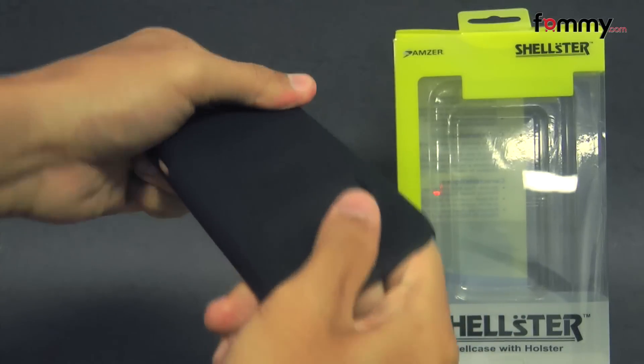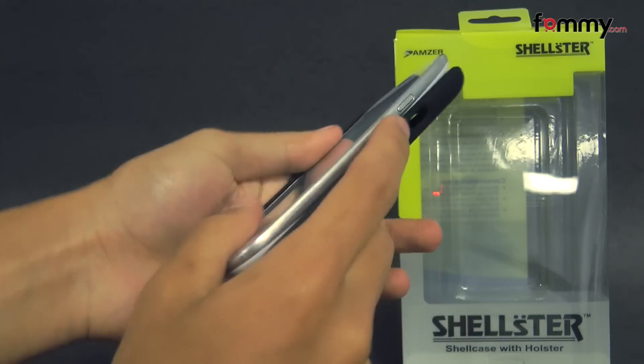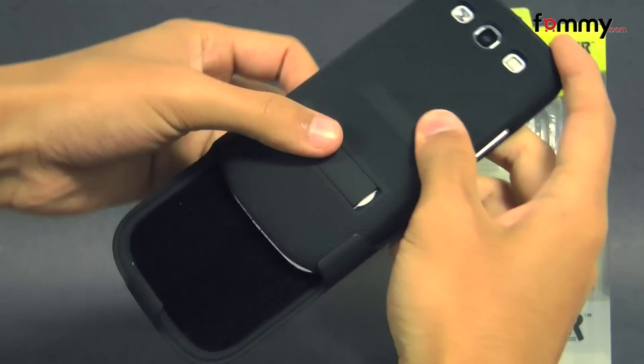The case feels really tough and sturdy, and it's pretty simple to use. Just take your device, line it up with the sides first, and snap it in. And for extra protection, you also have the option of placing it into the holster.